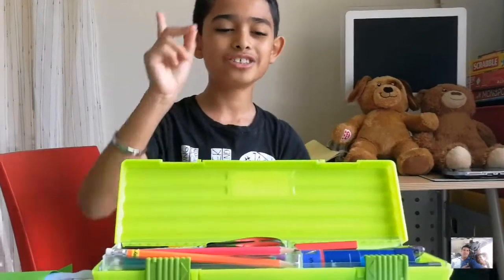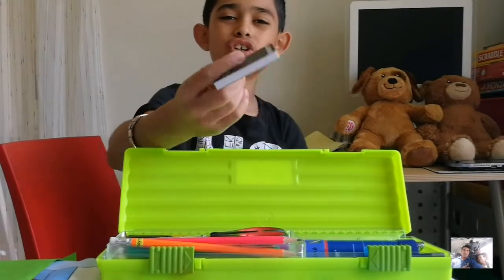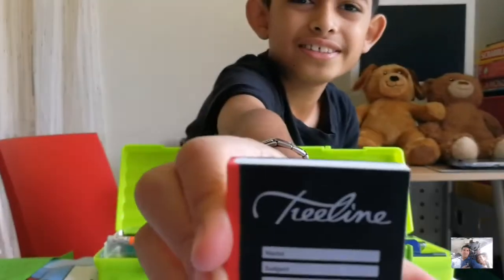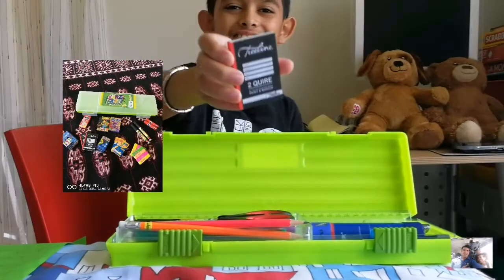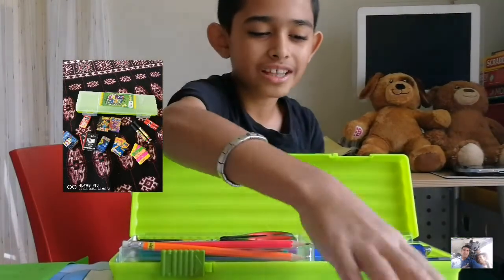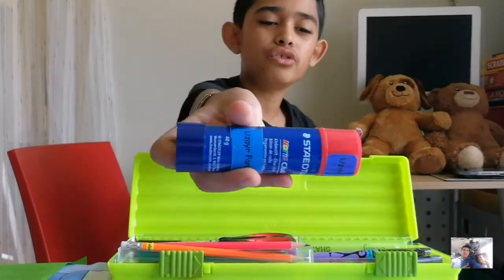The first item I want to show you is my Crazy Erasie. You might be wondering — what is a Crazy Erasie? It's basically a collectible eraser, and this one is shaped like a book. The next thing is I have a glue stick to glue things.